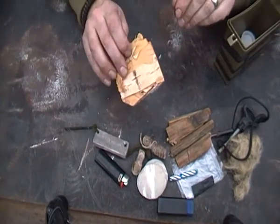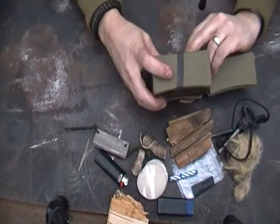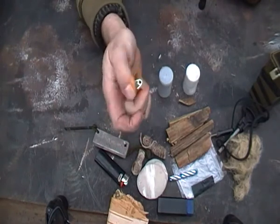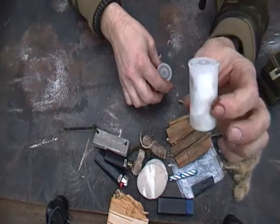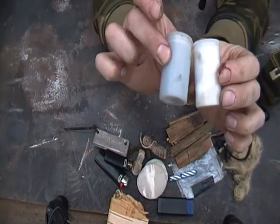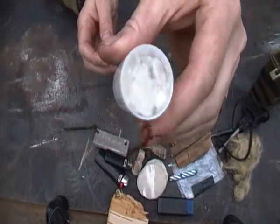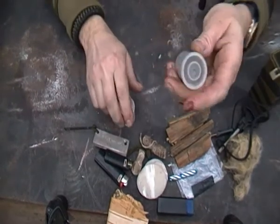Everybody knows what that is? That's good stuff to take a spark as well YouTube. Now that's a big lighter. Everybody knows what those are. Fill them containers — this one is waxed cotton wool soaked in Vaseline.